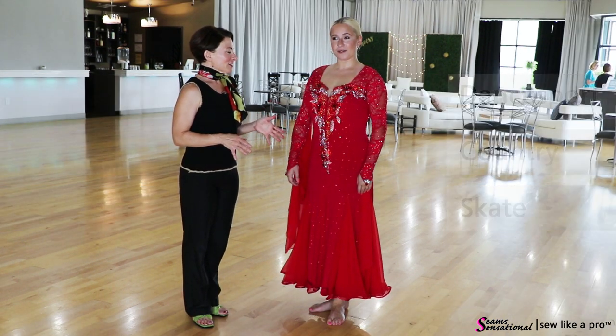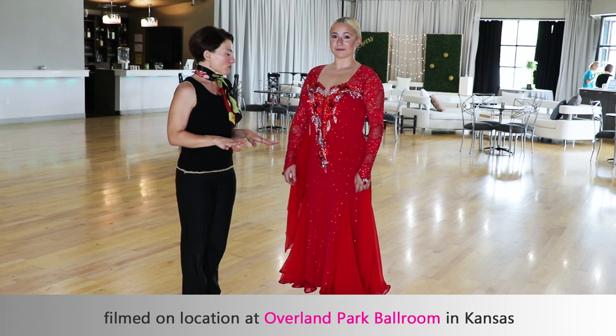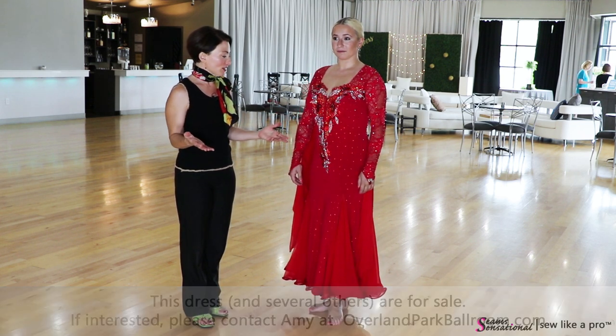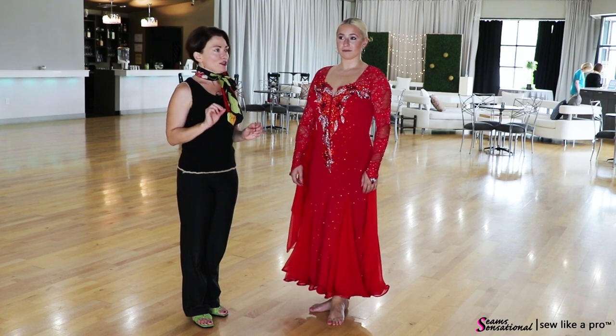Today's dress is a really interesting one. I have no idea who made this. Unfortunately there is not a tag on the outside or the inside of the dress, so I would love to give them credit for it because this has several very clever features.